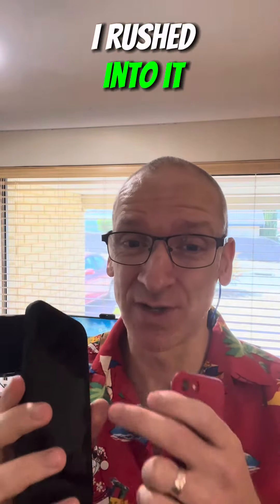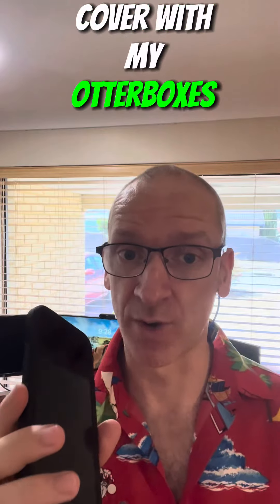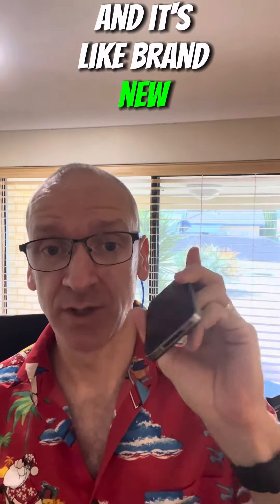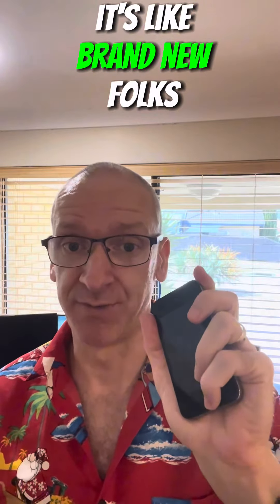Unfortunately I rushed into it and this one doesn't have a built-in screen cover. I've always got a built-in screen cover with my Otterboxes folks. On that note, this is an iPhone 4 that had an Otterbox cover, and it's like brand new. It's been dropped, it's been potentially scratched, but because it had the built-in screen cover it's like brand new.